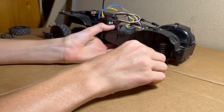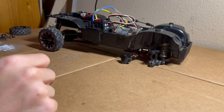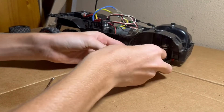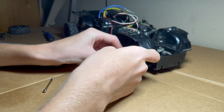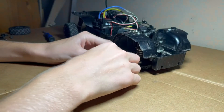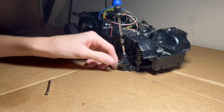That fits in there perfectly fine, not too loose. As for this end, there's a bearing, and that fits perfectly fine. Oh look at that — that fits perfect. So I'll leave a link in the description where you can buy those, and those fit perfectly fine in there — and it's not even the right brand.